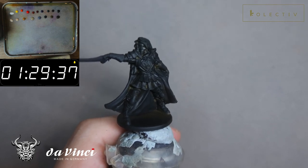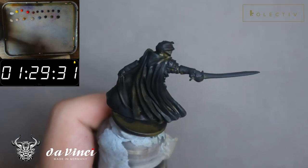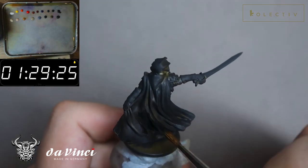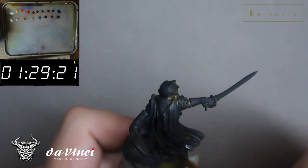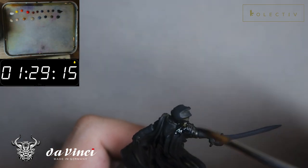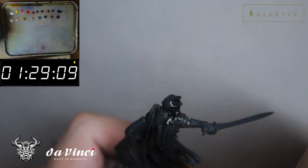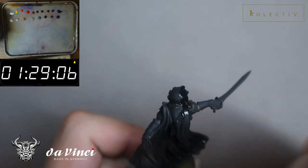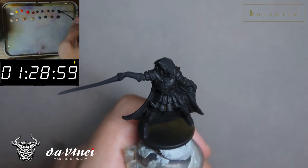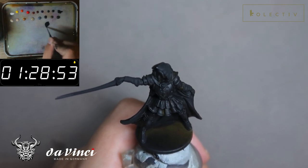In today's video, I'll be discussing how to differentiate materials. As you guys can see, Nellie is cloaked in a black cloak and also has a black armor plate on her chest and in various parts of this model. This poses a challenge because now we have a black vest and black armor plates, so this model might look a little bit boring.